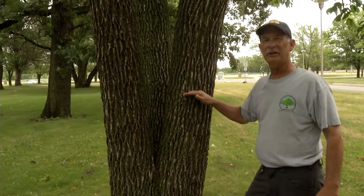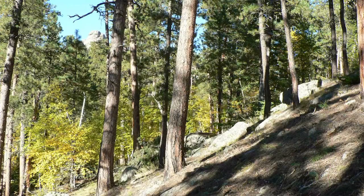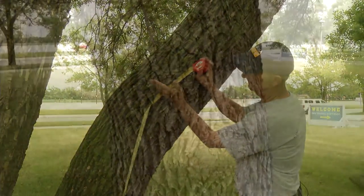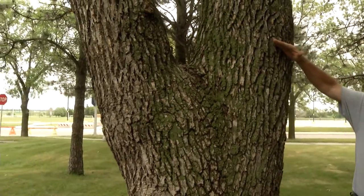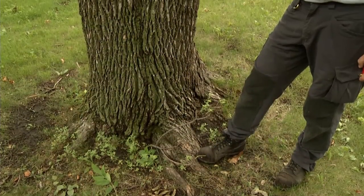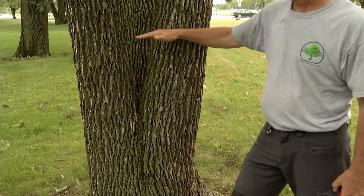Measuring DBH on a single stem tree is relatively easy, but special cases exist. The point for diameter measurement for a tree on a slope is on the uphill side at four and a half feet. A leaning tree is measured along the upper side of the lean at four and a half feet. Trees with a deformity at DBH, such as a bulge, the diameter is taken above the deformity. Trees that are forked at DBH, the diameter is taken just below the fork. Trees that fork below DBH, the diameters are taken one for each fork and these are treated as separate trees.